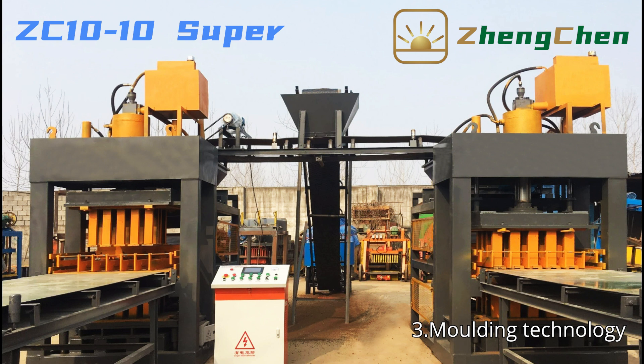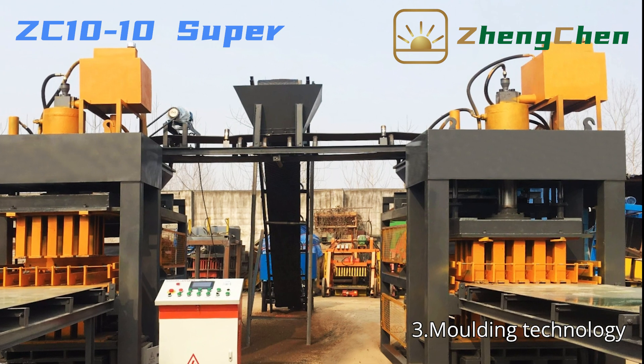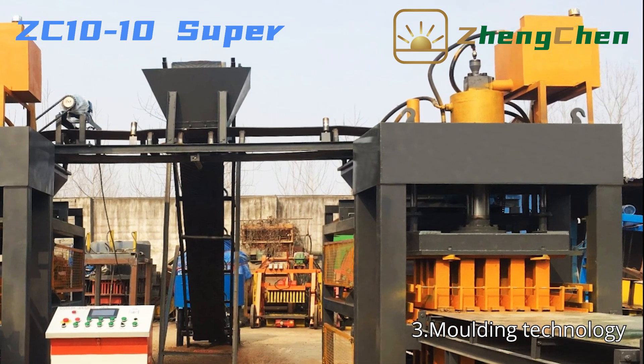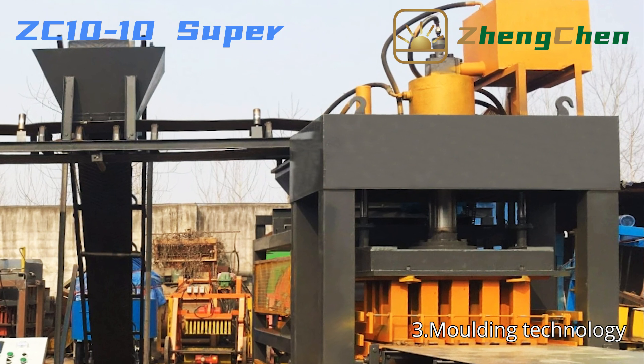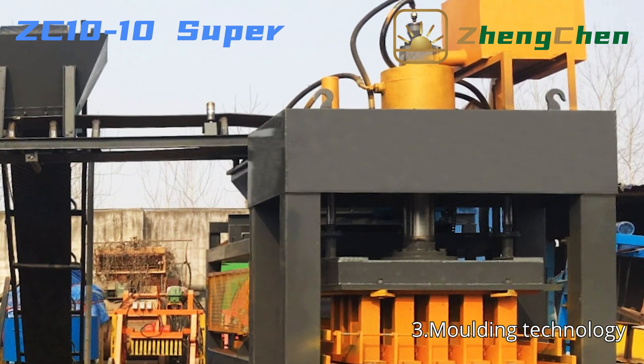ZC10-10 Super keeps the same hydraulic molding technology as many other automatic interlocking brick machines. Its significant feature is the pressure value. Besides the common hydraulic cylinder, a 399 mm hydraulic cylinder is used for pressing the bricks, achieving 200 tons of pressure. No matter what type of soil, we can still get high-strength bricks.